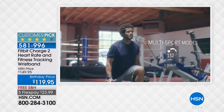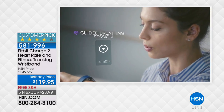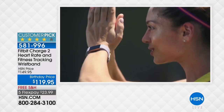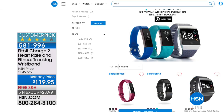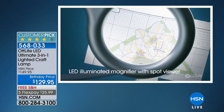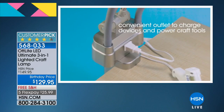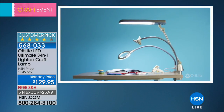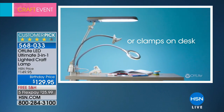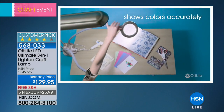On hsn.com we also have the Fitbit Charge 2 heart rate and fitness tracking wristband at a birthday price — customer pick at $149.95, today it's $119.95 with free shipping. And we have the OttLight three-in-one lighted craft lamp — a huge customer pick. It gives you sun-simulated LED light with magnification. I've never seen this version before with all the different ways of using it, and I'm excited to learn more.